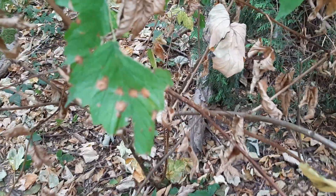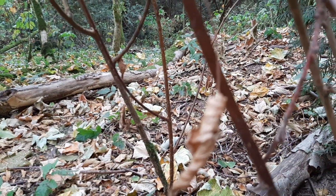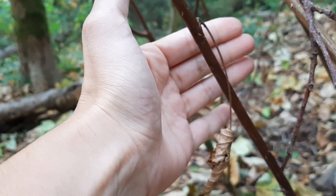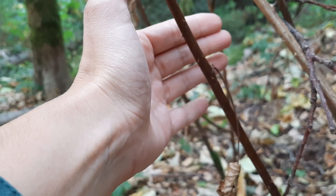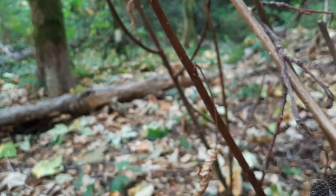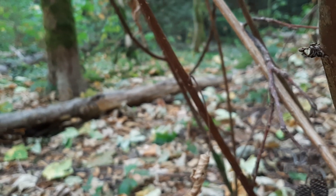But if we look at the main stem, maybe towards the bottom — there are prickles, pretty sharp prickles, on the base of this stem here. And so that's how we can tell salmonberry apart: it's armed at the base, but unarmed at the top.